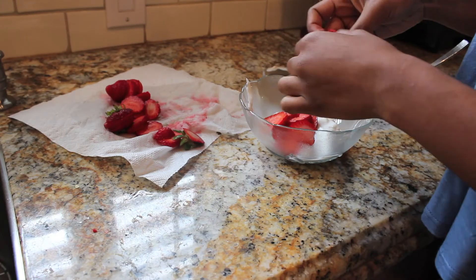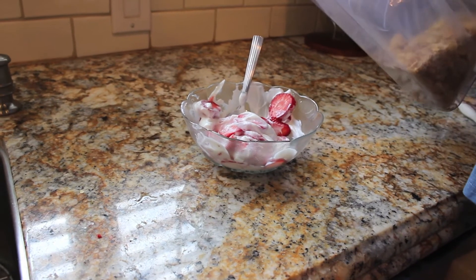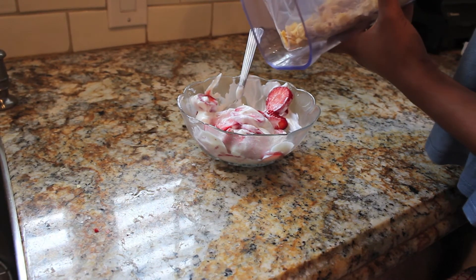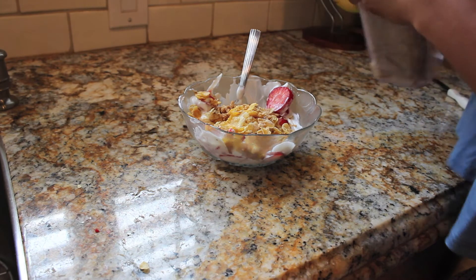Now I take the strawberry slices and put them into the bowl of yogurt. This next part might seem a little weird, but I actually take Honey Bunches of Oats cereal and put it inside my yogurt and mix it up — it's kind of like my granola and it tastes really good.